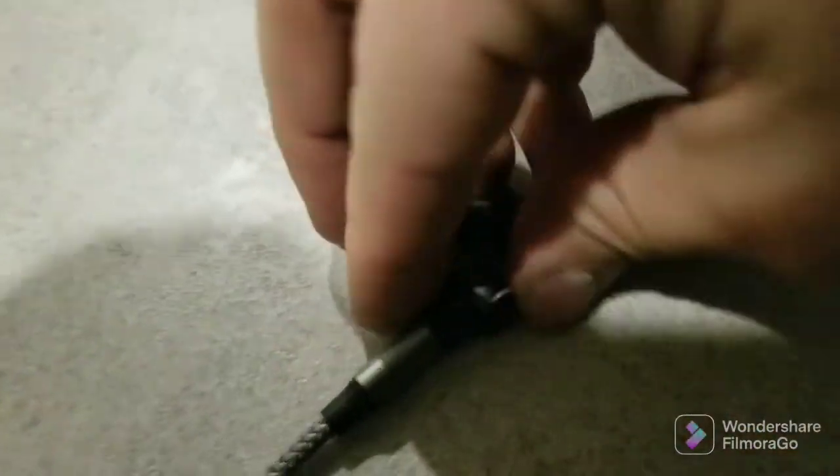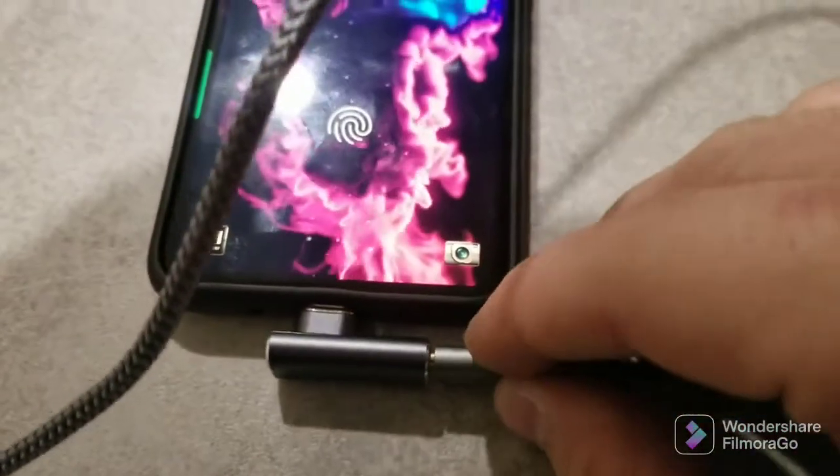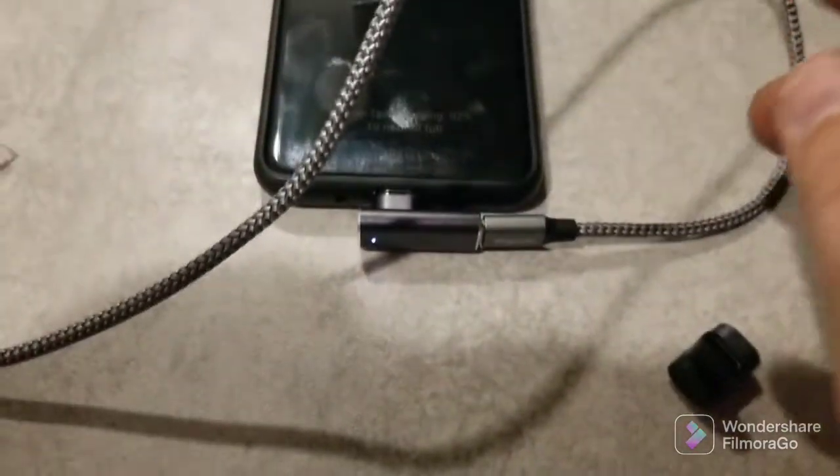So this 90-degree works — sorry I don't have a tripod, you guys just have to deal with the shaky video. Super fast charging — you heard it. Let's go the other way with it — it says super fast charging. I'm sure it'll super fast charge the whole time. This is also supposed to be a data cable, so let's test that.